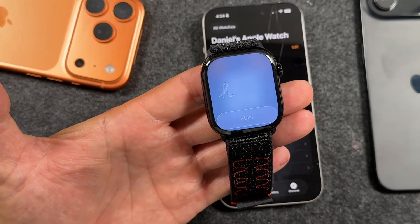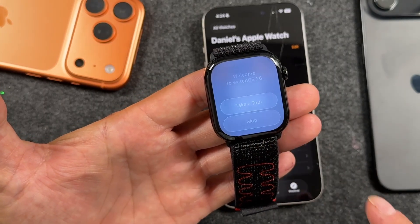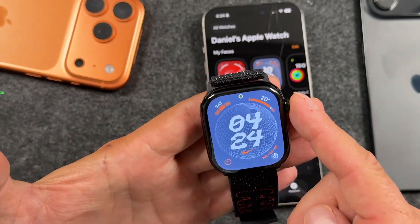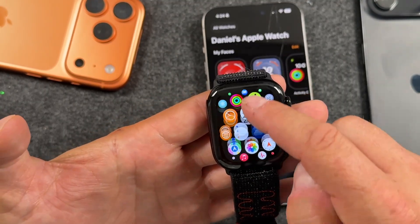We're going to tap start. It's giving us the option to take a tour — we're going to skip that. I'm going to show you guys how to do pretty much everything with this Apple Watch. And there we are at our watch face and we can start using the Apple Watch.